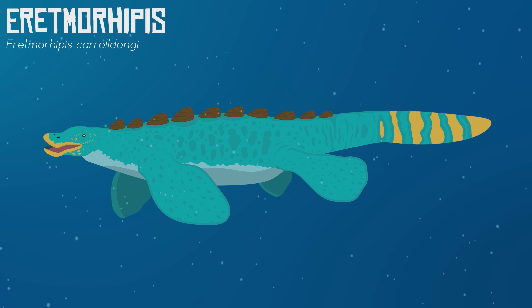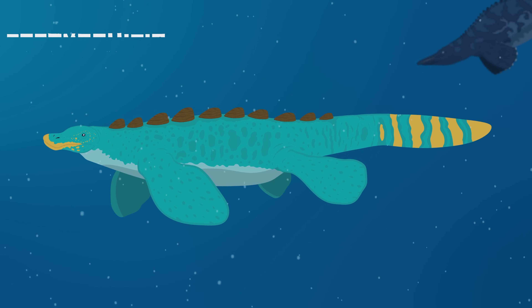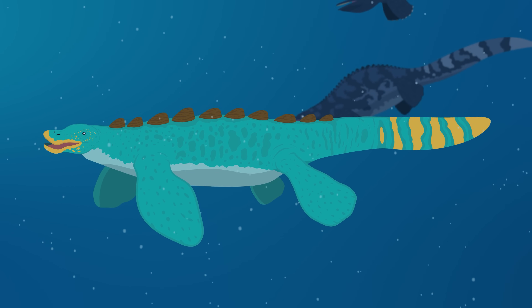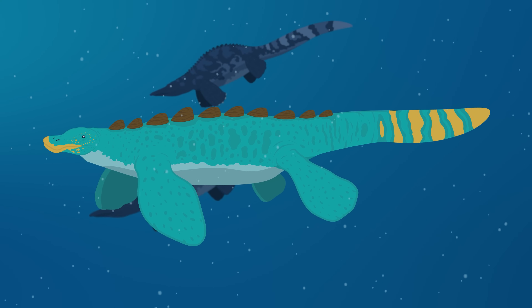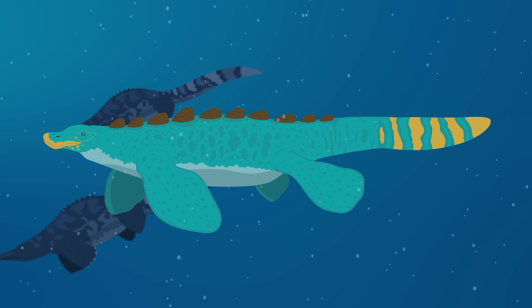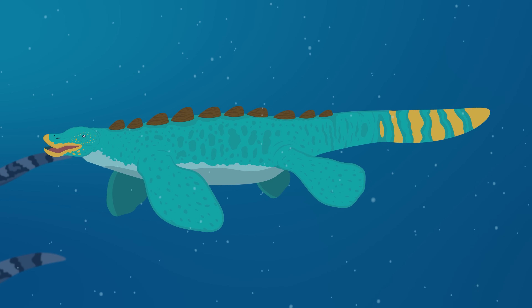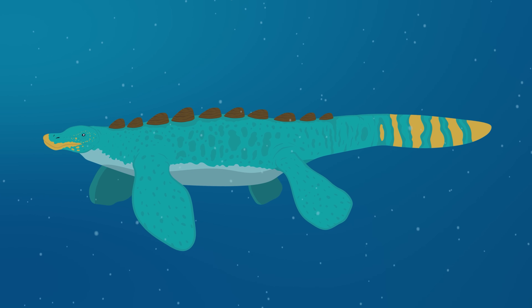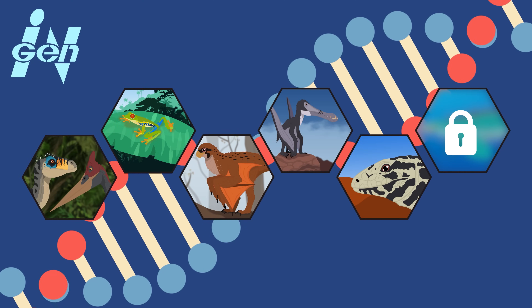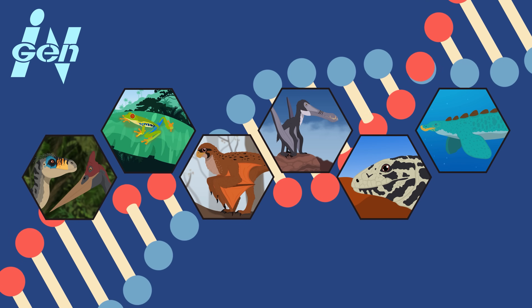Finally, the Mutadon has a line of bumpy osteoderms running down its back. We're going to assume that DNA from a unique Triassic marine reptile known as Erythmorhippus was used to help contribute to this trait. This bizarre creature from early Triassic China was basically the Triassic equivalent of a platypus. The Mutadon didn't inherit its goofy face, flippers, or any of its aquatic adaptations, but it did inherit its osteoderms, which helped further add to its intimidating flair.